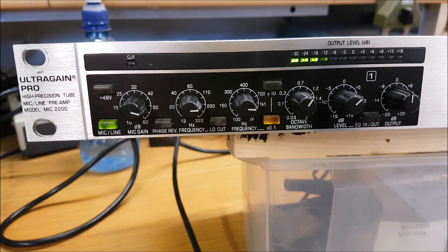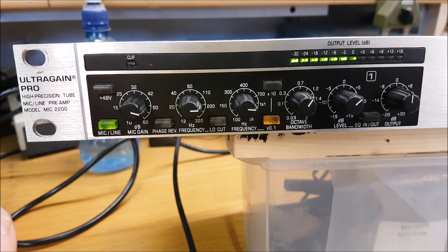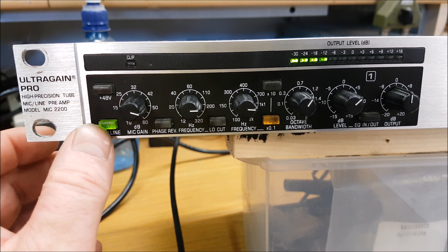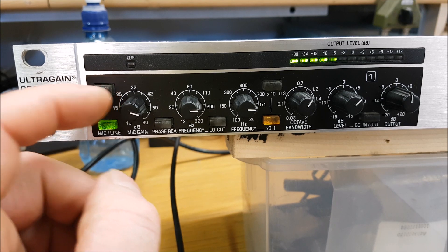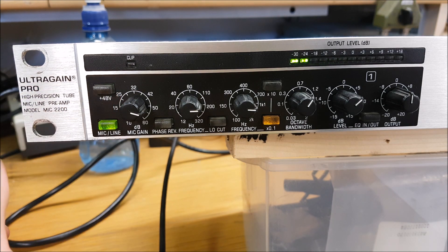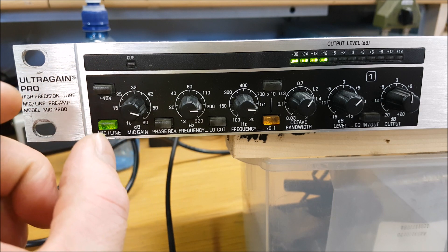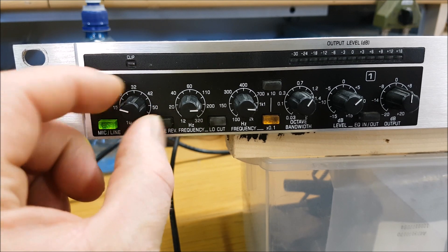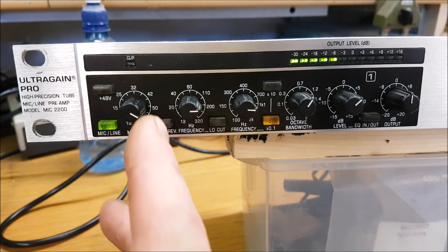Looking through the controls: it's peaking up to about 0 dB at times — this microphone isn't great, just an old one I have for testing. When going in through the XLR connection on the back, you need to have the mic/line button pressed in, which gives you access to the preamp control. The preamp gain goes from +10 to +60 dB; we're somewhere around 50 dB with this microphone. Dynamic microphones require quite a lot of gain and it's normal to have it up this high.